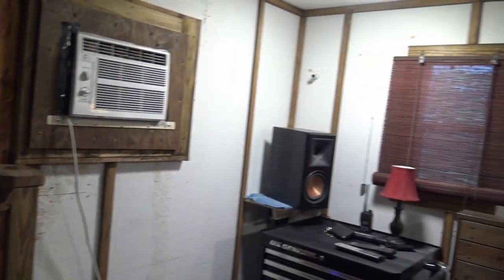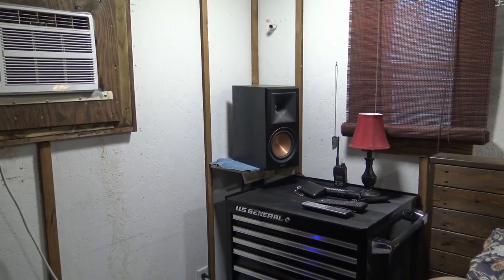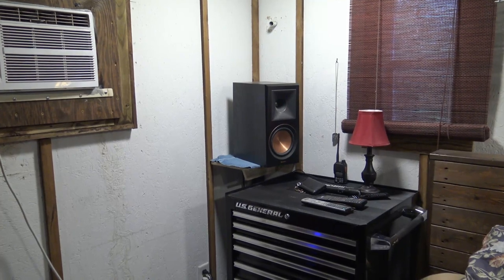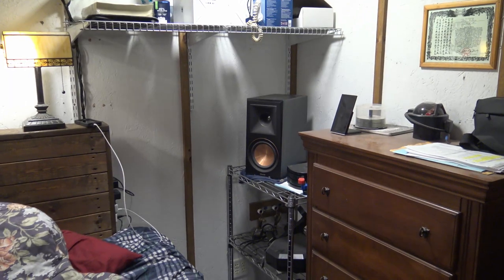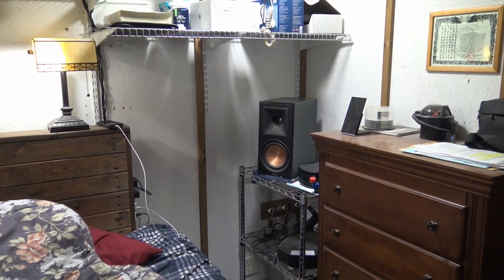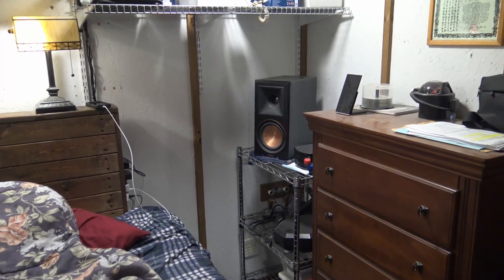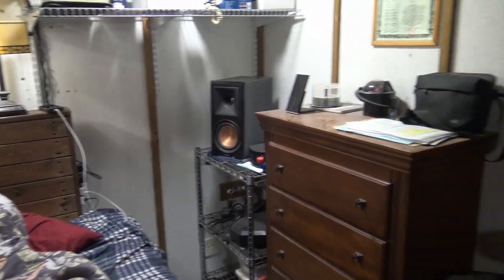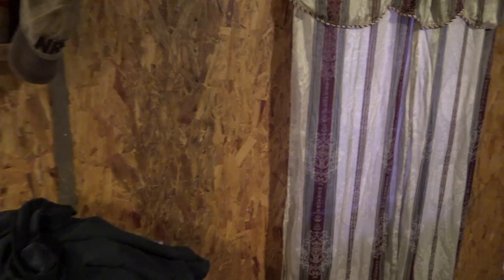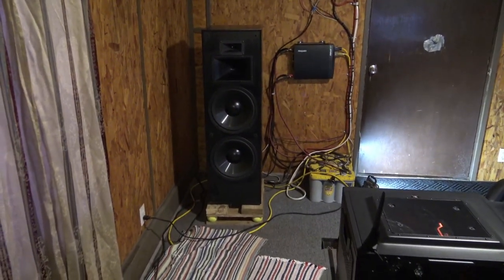As far as surrounds and rear surrounds, I'm using Klipsch RP-600M. Great sounding speakers — they should actually be used more as main speakers, because believe it or not, the mid and high range sounds almost better than the KLF 30 in my opinion. They just don't have the bass power, of course, since they're much smaller.